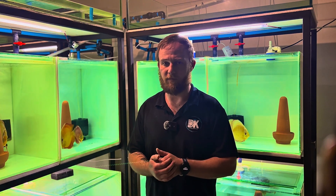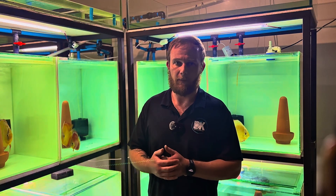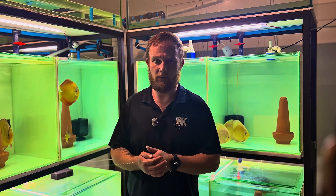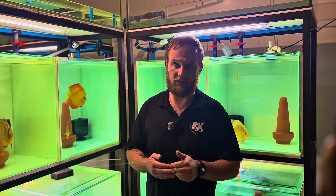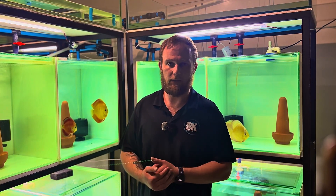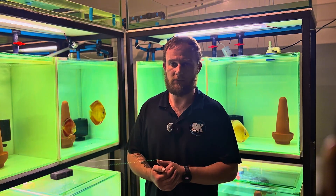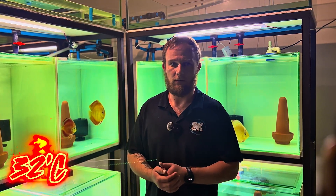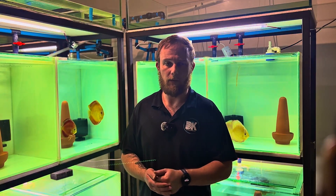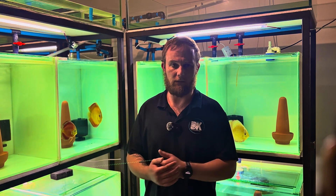When you dose the tank with salt, don't add the salt directly into the tank. Scoop up some aquarium water, let the salt dilute in that water, and add it gradually to the tank. Also, up the temperature a little bit — don't go over 32 degrees Celsius — and increase the aeration so the fish can get enough oxygen.